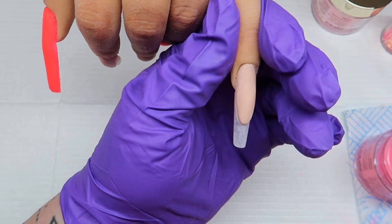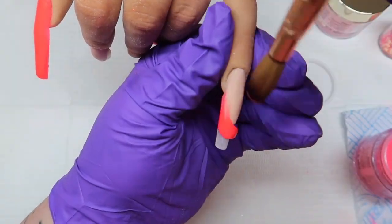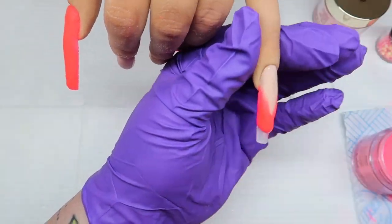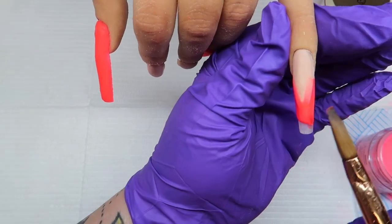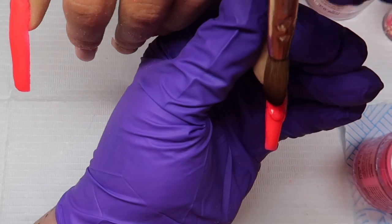I've now filed both of these smile lines and I'm just coming in with Dragon Fruit again. Don't worry about getting it onto the nail bed because we can always file this off later on.